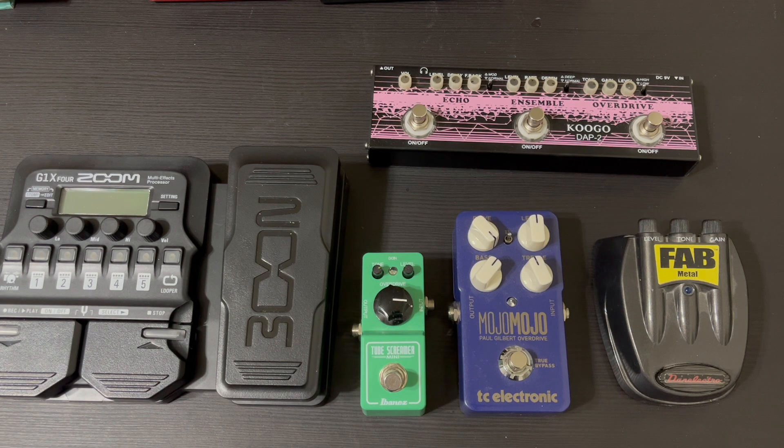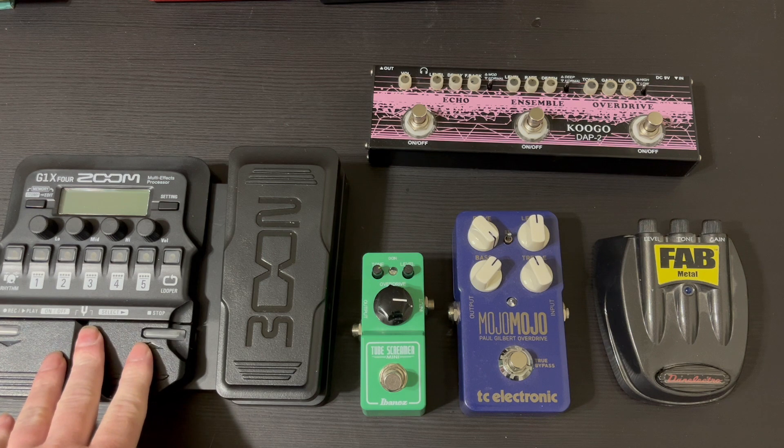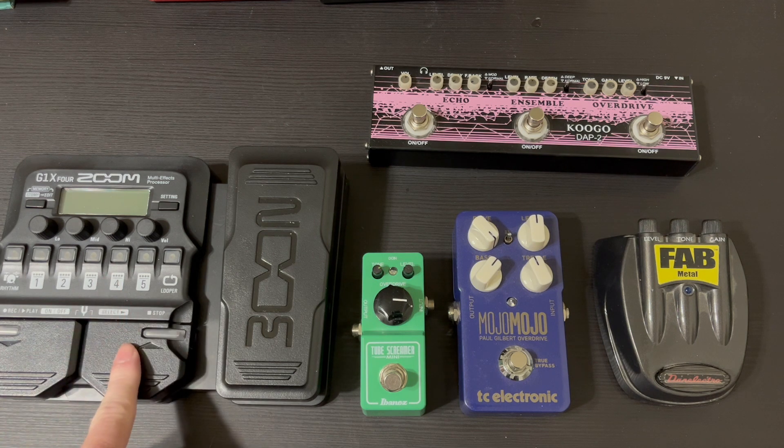I don't know if I'll put the octave pedal on the guitar pedal board, because this already has an octave effect on it. I think the octave effect on this can go up or down, and I don't remember if the one I just ordered goes up or down, but I know it sounds good with both guitar and bass.